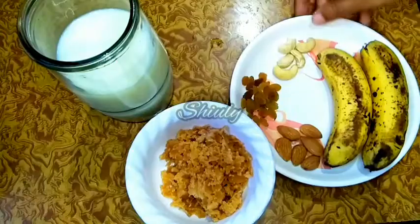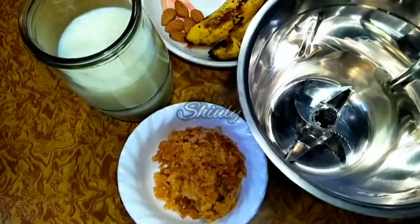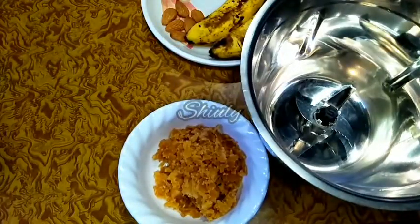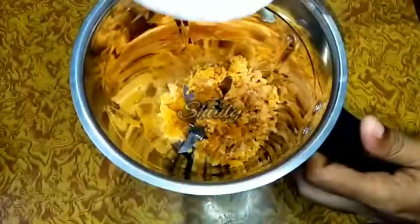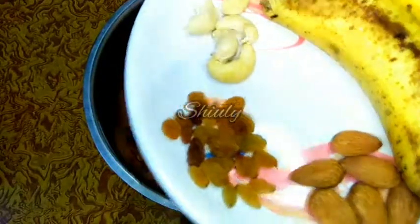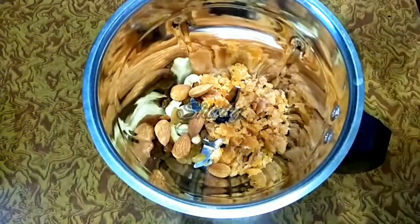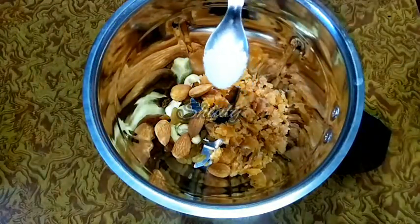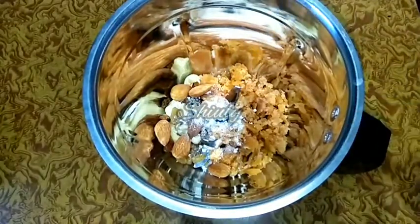So here I have a big mixer jar, and now first I am adding the jaggery into the jar. Add jaggery or sugar according to your taste, and now we will add the dry fruits accordingly. I am adding a quarter teaspoon of cardamom powder — you may skip it if you don't like the flavor.